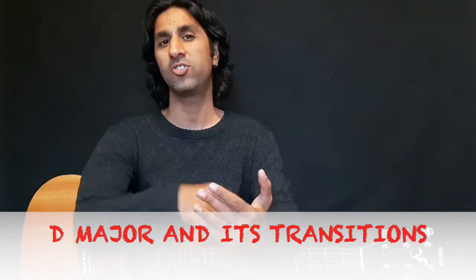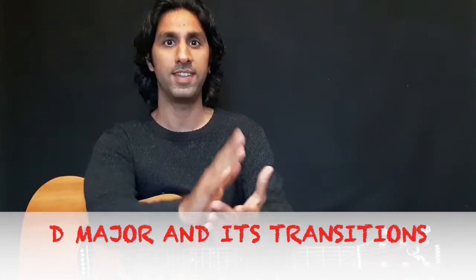Welcome to V Music Ideas. Here we are in another lesson, and in this lesson you are going to learn D major. In the previous lesson we already did A minor and E major, and now it's time for D major because these three chords make a perfect melody when they sound together.